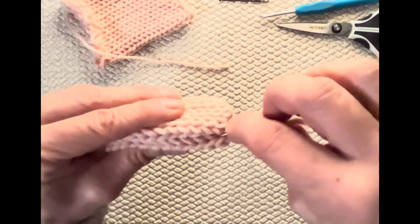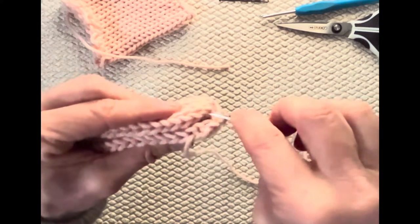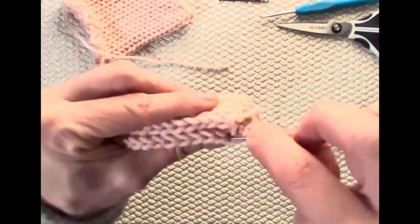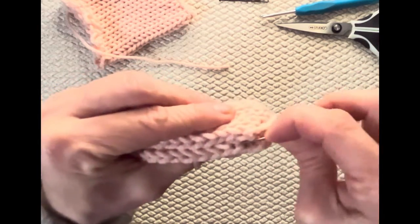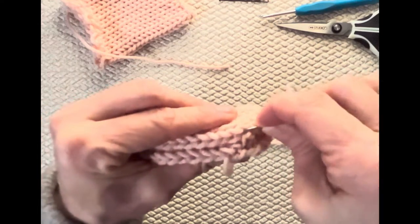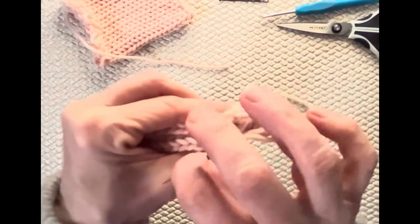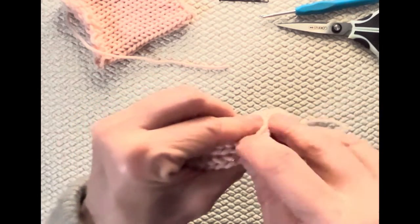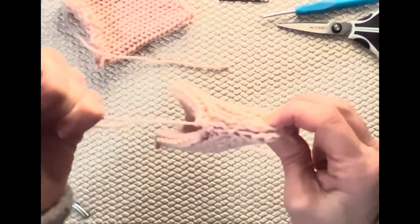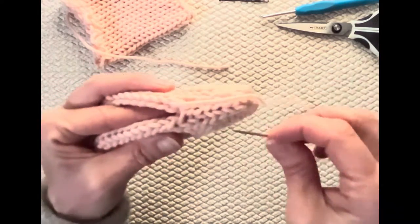Now we're going to do the mattress stitch. I want the wide part of the V on the left. Going in, pick up two bars on one side, pull that through. Where it came out on the other side, go in and pick up two bars — there are two bars on my needle. Go across to the other side and where I came out, pick up two bars. Keep going back and forth like that until you get to the top.